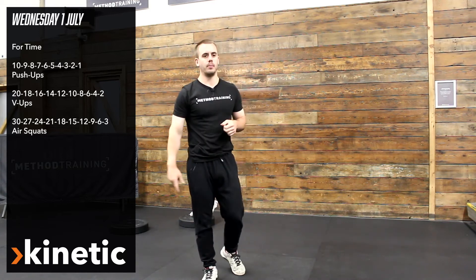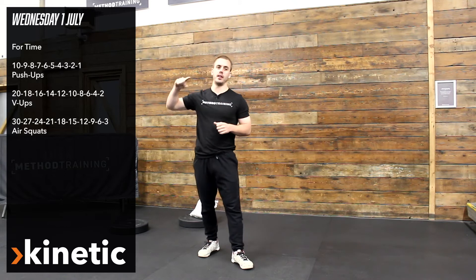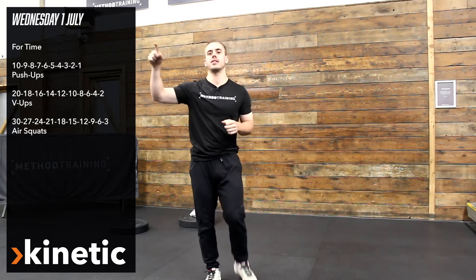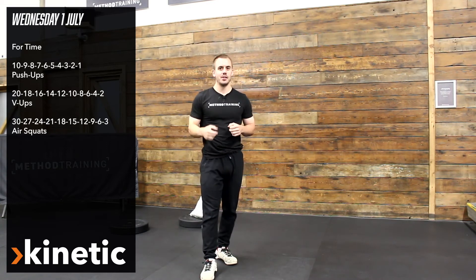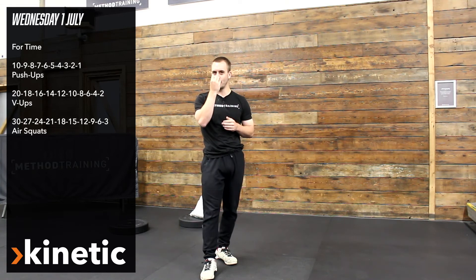So 10, 9, 8, 7, 6 for the press-ups; 20, 18, 16, 14 for the V-ups; and then 30, 27, 24, 21 for the squats. Make sure you check the description and have a good old look through that and see if you can kind of comprehend it.